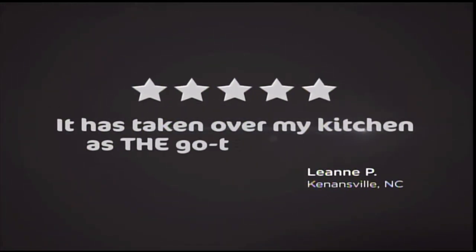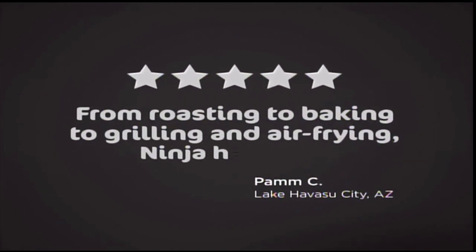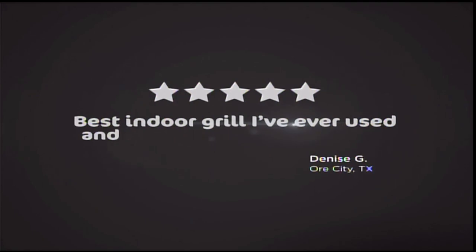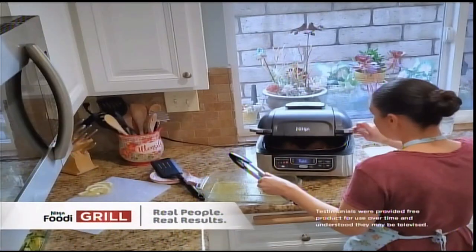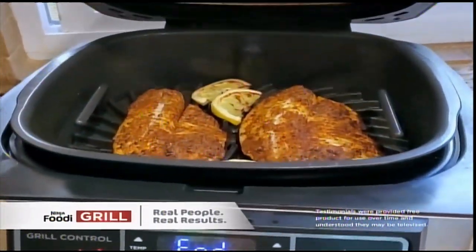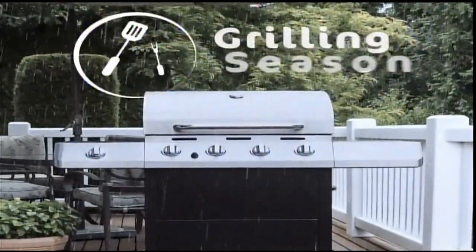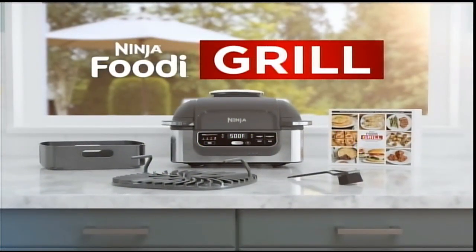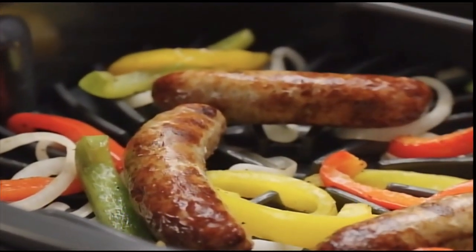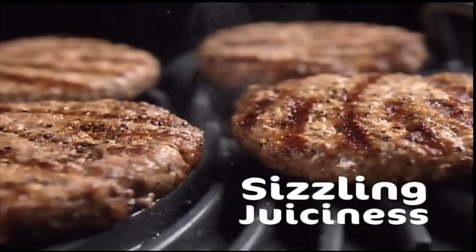That's why the Ninja Foodi Grill has earned so many five-star ratings and rave reviews like these: 'It has taken over my kitchen as the go-to appliance.' 'From roasting to baking to grilling and air-frying, Ninja has it all.' 'Best indoor grill I have ever used, and I've been through several.' 'I've never grilled outside before — the Ninja Foodi Grill was so easy.' Rain or shine, now you can get what you love from your outdoor grill in the convenience of your own kitchen.